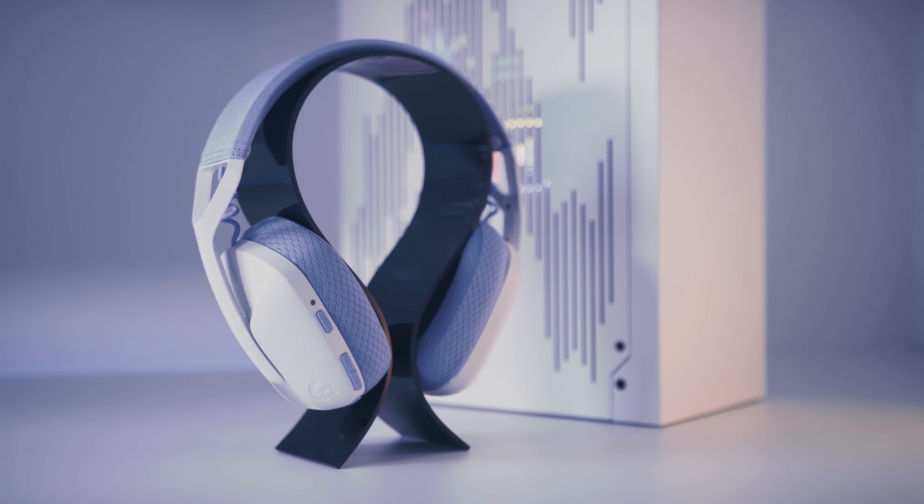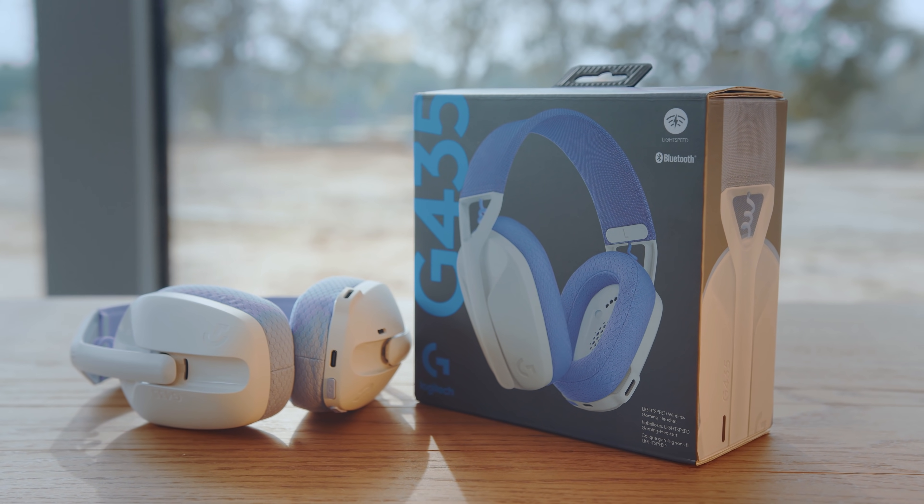Hey gamers! One week ago I received a phone call from a delivery man and I had no idea what was in the package because I didn't order anything. Then I realized it was a shipment from Logitech G. I was really excited because I did not know what they had prepared for all of us. When I opened it, that was the new Logitech G435 headset, which has been released today.